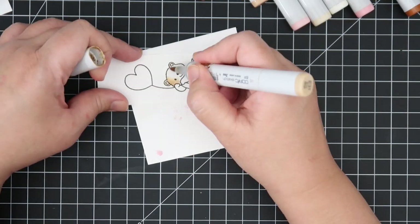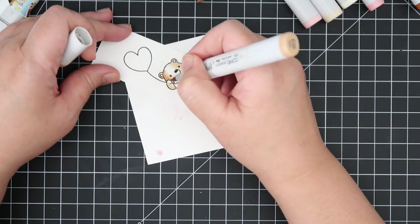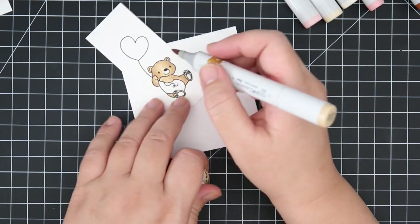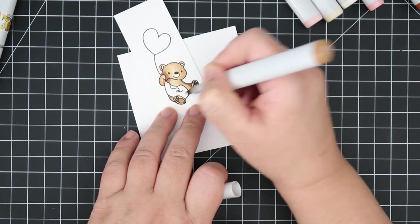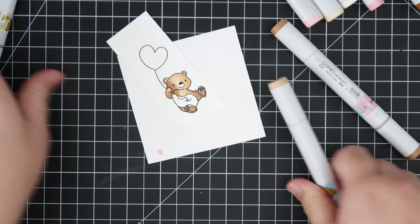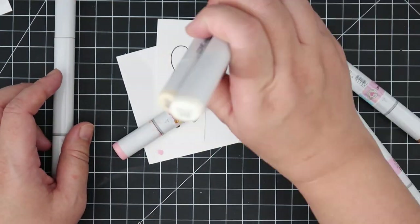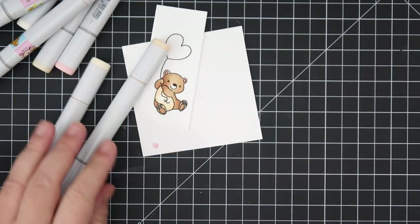Next we're going to be coloring in the bear. I've used E31, E33, and E34, with a tiny bit of E35 in the little nooks and crannies to give more depth. I'm also using E35 on the pads of his little paws. For his belly, I'll be using E50, E51, and E53 — the E53 is the darker color, used just in the nooks and crannies to give a little more dimension.